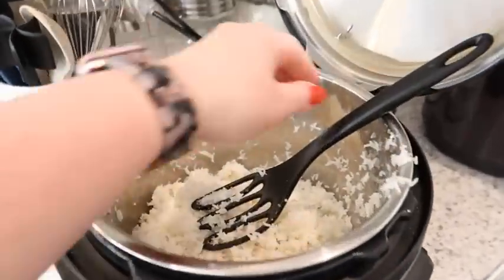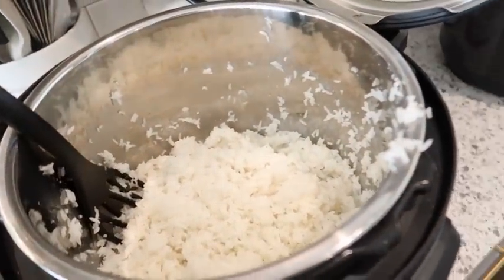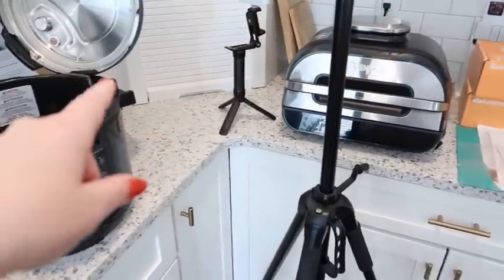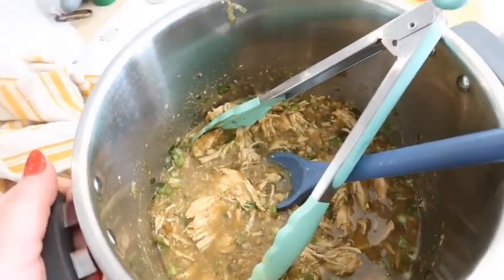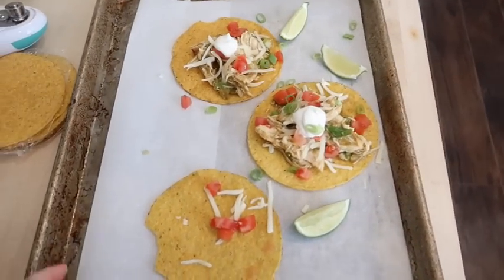I meal prepped some rice because that's a great thing to meal prep for the week — you can also freeze it. Then I've got my other Instant Pot over here, my tripod, my little light, and over here I've got more mess. This was the salsa verde chicken I just made — I need to photograph it.